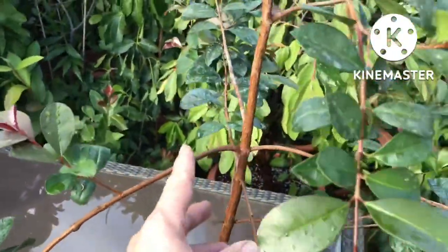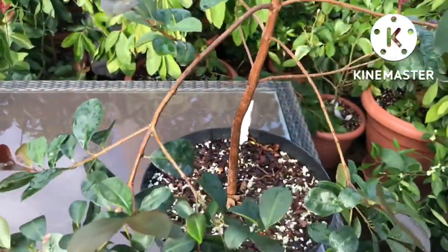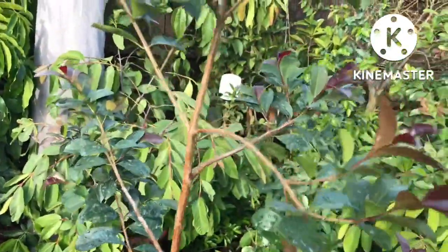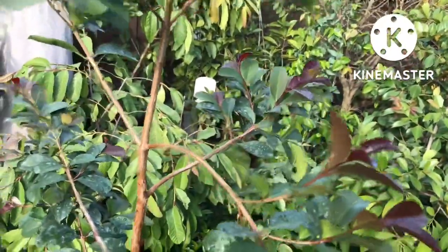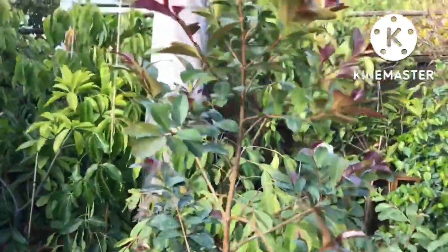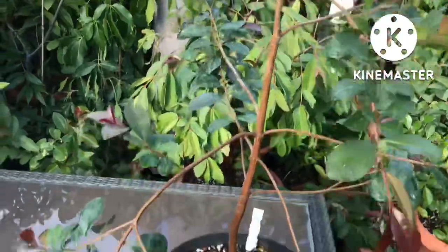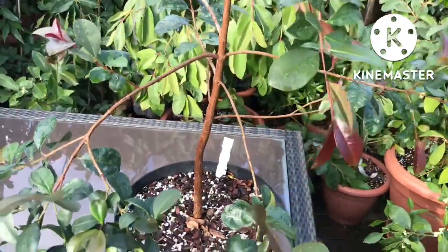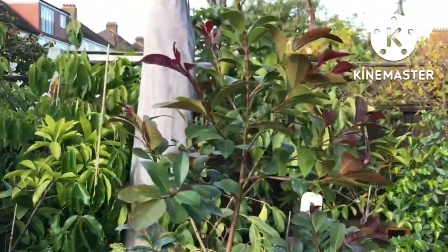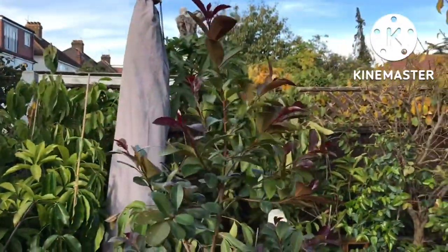The one pro of this is it's opened up the plant a lot more. I'm expecting that once we get to spring it will probably send out lots of new growth — hopefully coming down the stems — and we should have an attractive-looking plant by next summer. Hopefully it'll flower again and, assuming they are fully self-fertile, maybe it will set and hold some fruits this time.